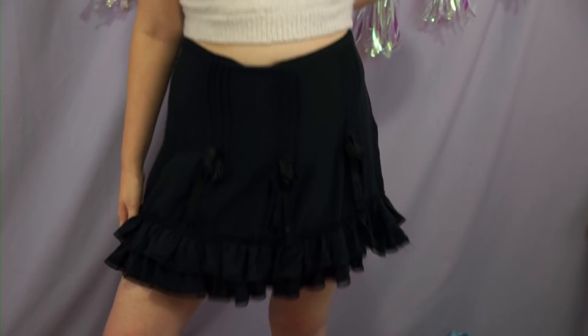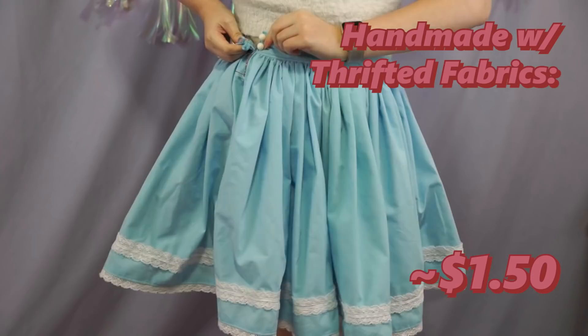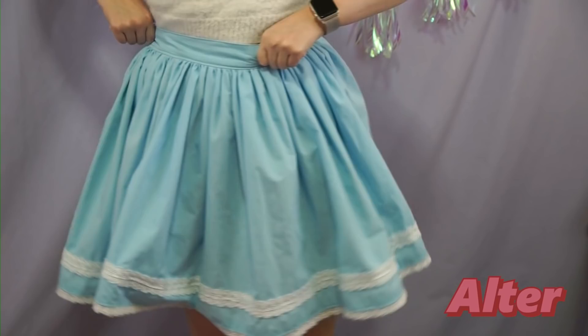I do really like it though — I like the fluffiness, I like the length. I think I'm just gonna add a couple darts to the back to cinch it in. Next we have this blue skirt which does fit me, but one of my little ribbons is kind of coming off so I need to fix the closure. Another J fashion skirt — this is by the brand Milk. This is really nice in the summer because it's super breezy.